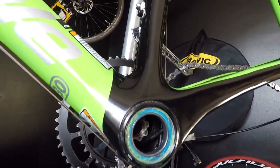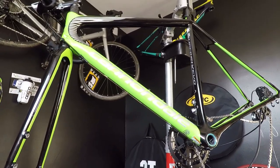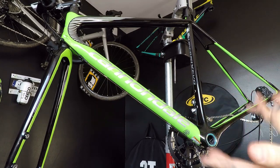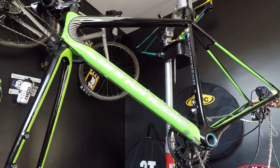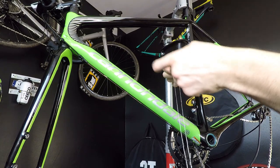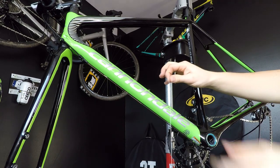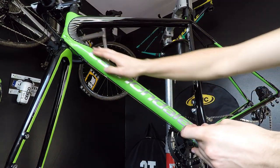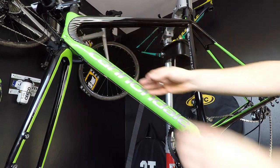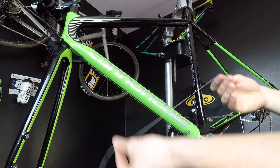All right, it's done. Now I want to go with the housing through the main tube, and that's why I'm using the string. If you were removing or replacing your housing, you would already have assembled the string to the housing so that when you remove it from the frame you'd have the whole string guided through — that would be really perfect.